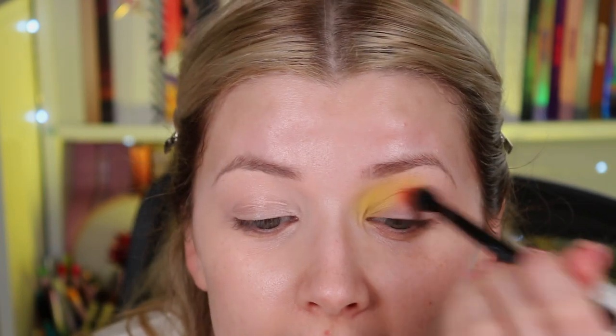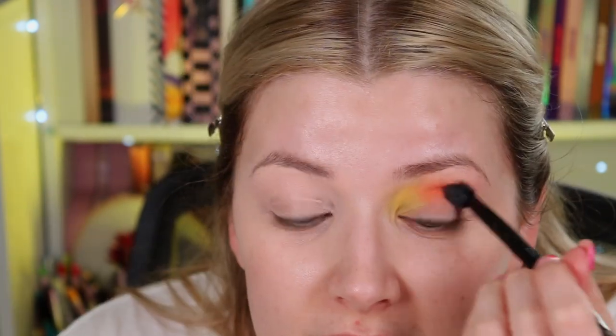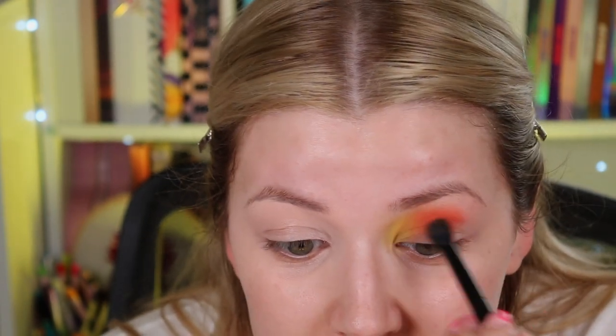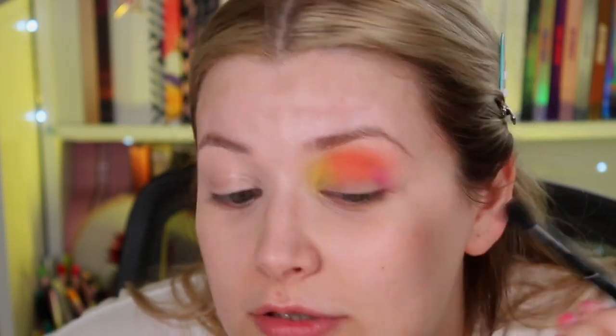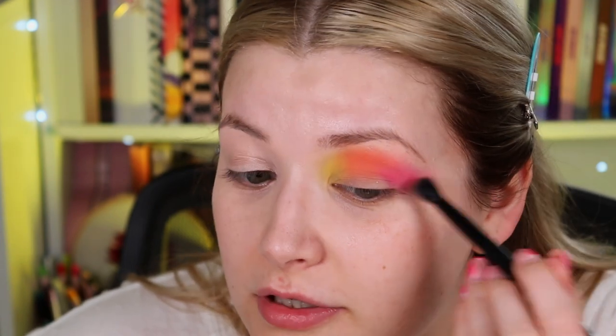They definitely swatch a little bit more pigmented than what they go on the eye, but I am using quite a fluffy brush to apply them, whereas normally I'd use a really dense packing-on brush — so that could be the reason why, because they swatched beautifully. I'm actually going to take another ABH brush, the fluffy end again, and go in with the shade Sweet, which is this pink here, which is beautiful. With a fluffy brush it's definitely not as intense as how it swatches.